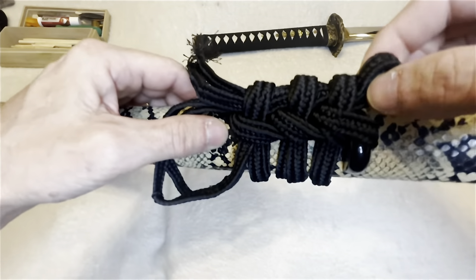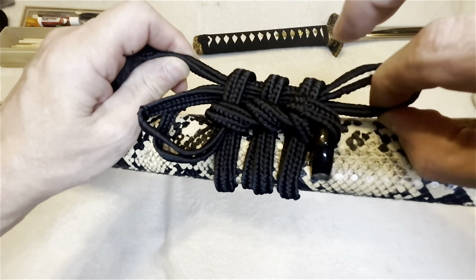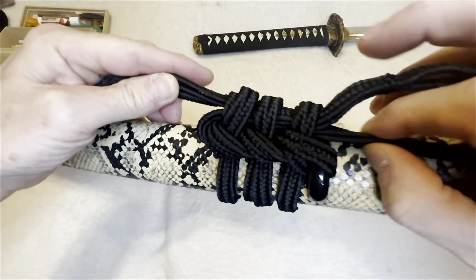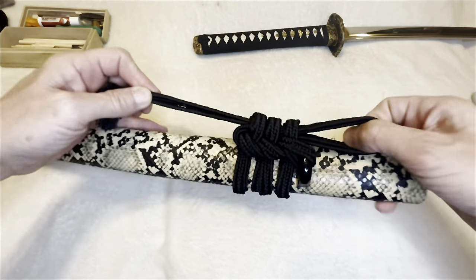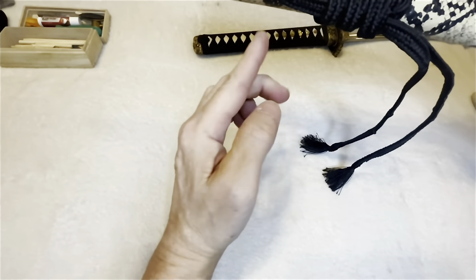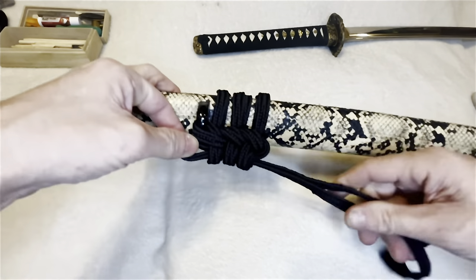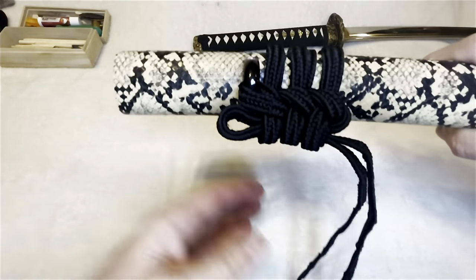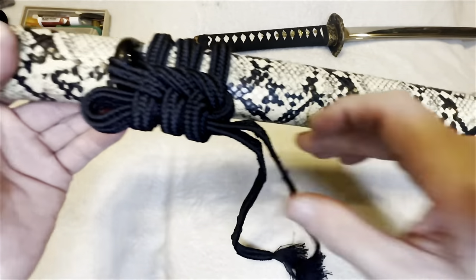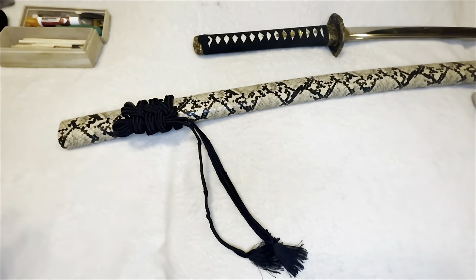Now pull this bottom one out — you might want to hold the top to keep the bottom one there — and pull on that bottom one, get it all snug and pull it to where you want it to look. In my case I put a small knot right there so it doesn't get hung up on my sword rack. You can fold it over and let it hang down — there you go. It's nice and snug. To undo it, just pull this out and it'll pretty much undo itself. And that's how I do it — thanks for watching!